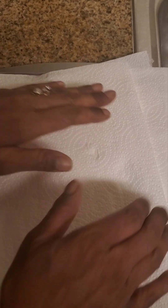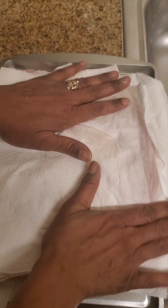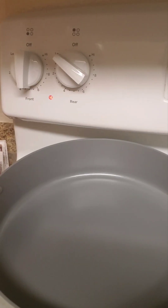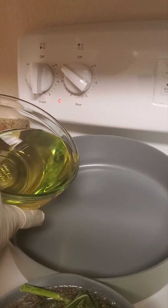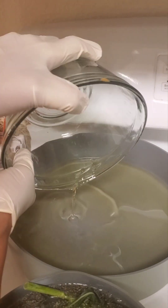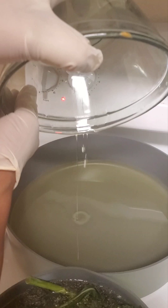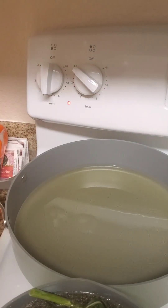Remember, guys — don't skip the flip. Dry both sides. So we're going to go ahead and pour our oil in and we're going to wait until that gets really hot. I'm going to add more.